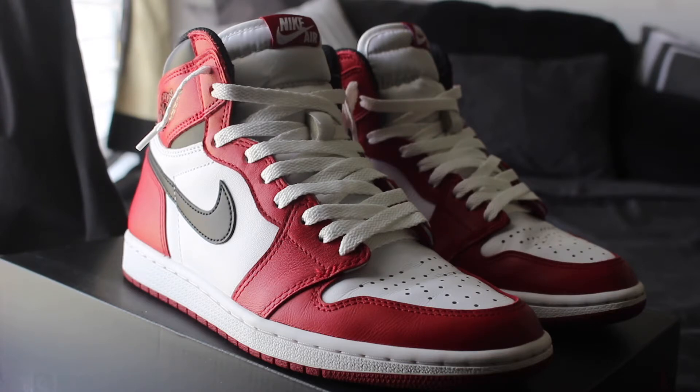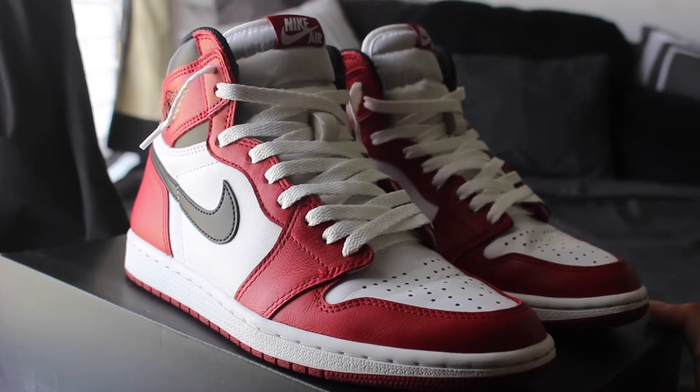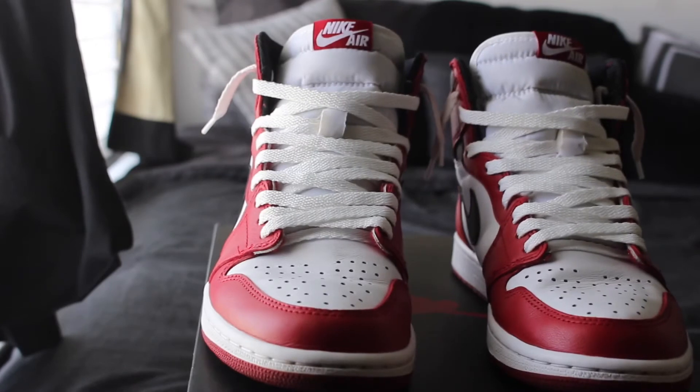The white laces on this — I mean, I would think you can't name a better duo when it comes to these Chicagos. But some people like to freak out with the black laces, and I'm not going to cap, that looks nice, but these white laces are just doing it for me.